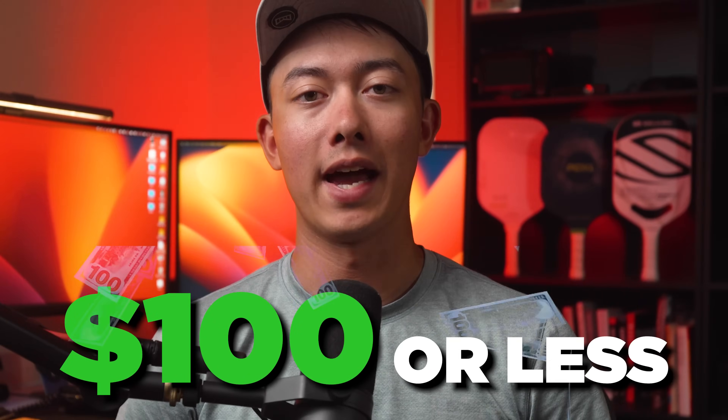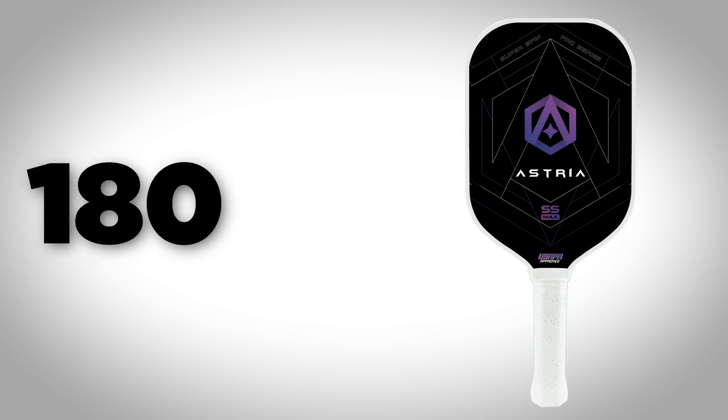What's up guys, today I'm going to be telling you the best pickleball paddles that you can purchase for $100 or less. There are hundreds of pickleball paddles on the market right now, so I've narrowed this list down to what I think are the best 5.